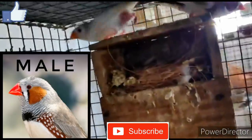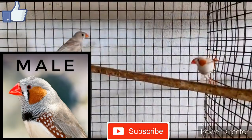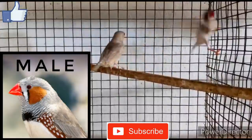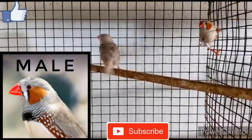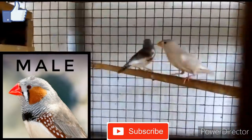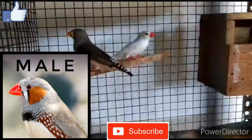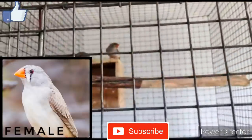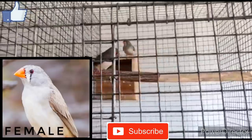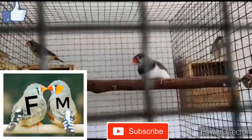There's a zebra finch here. If you look at the cockatiel birds, you can see a patch in orange, or a zebra, or a male, or a female. Now, when we have a female, we have just identified the lower area.